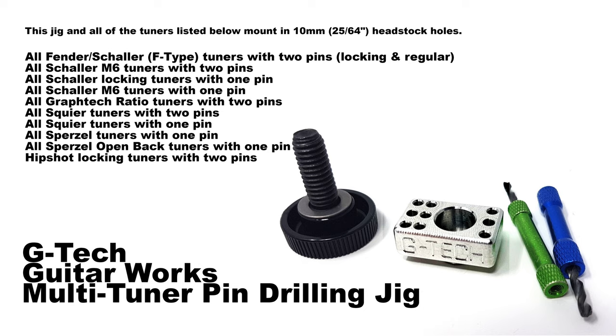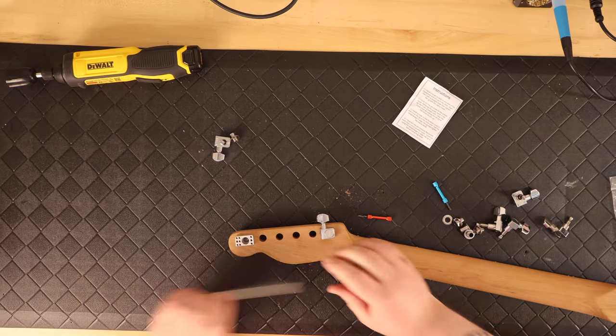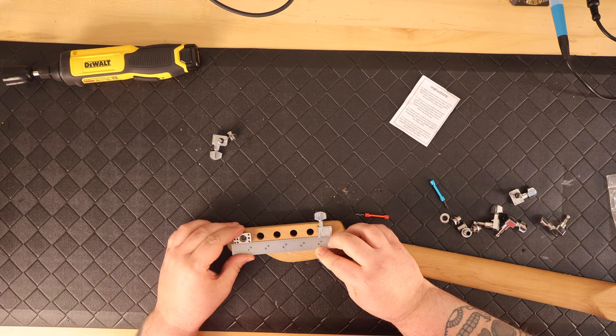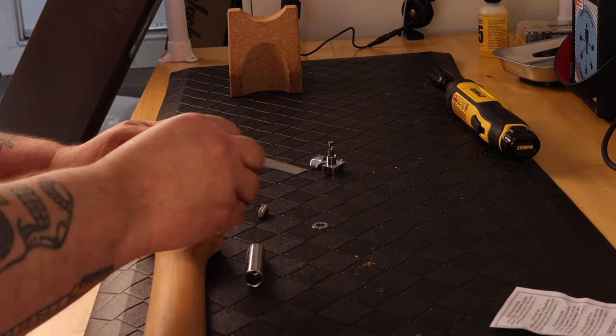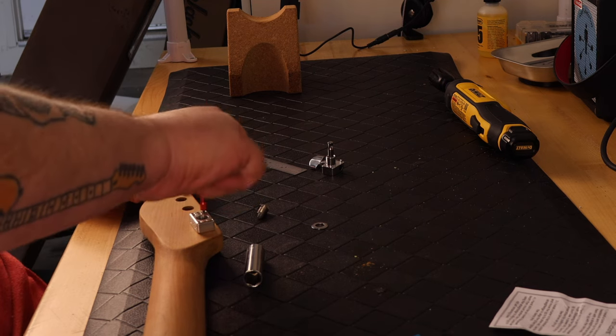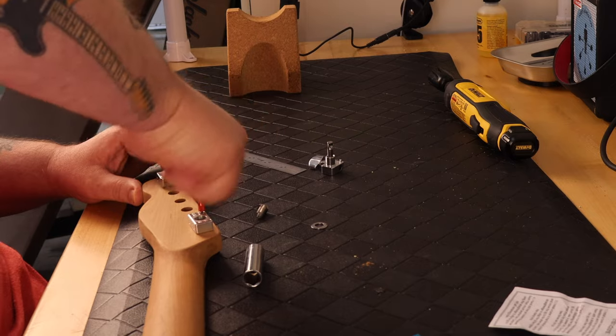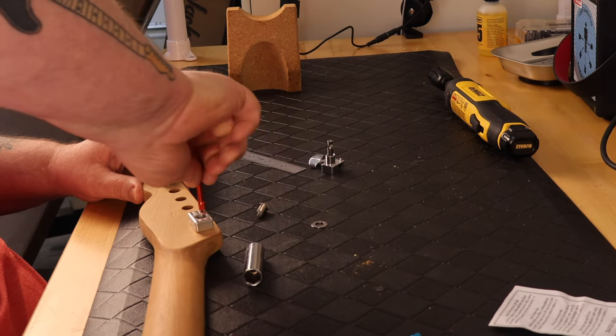You can find it on eBay and Reverb. I tried to find a website for the company but couldn't. The unit is easy enough to use — you basically install a tuner loosely at one end and then the jig at the other end, and then use a straight ruler to make sure they're in alignment with each other.